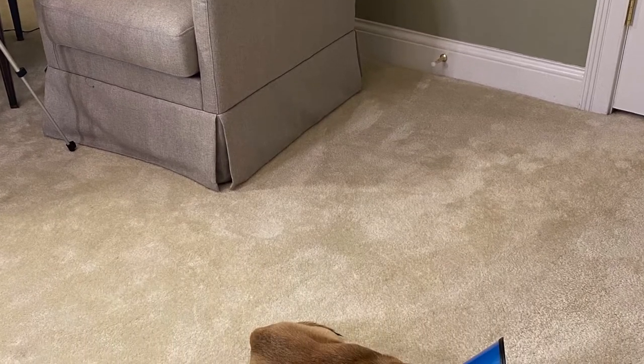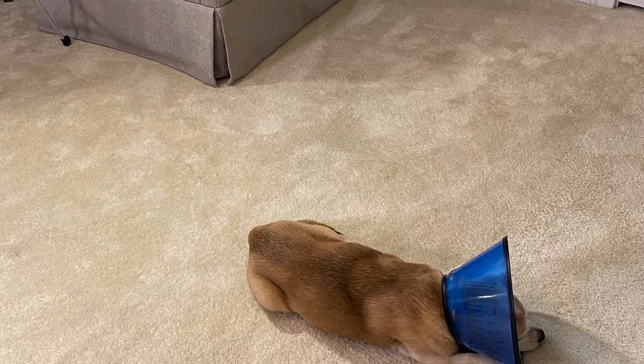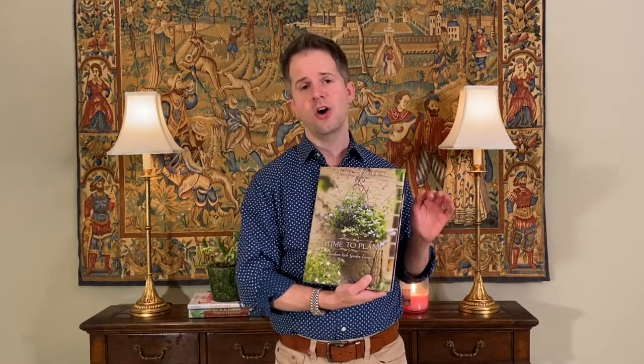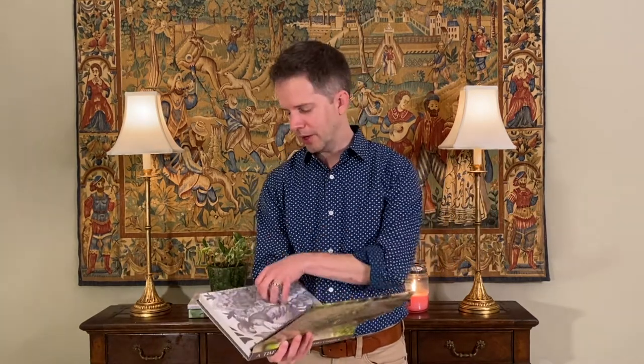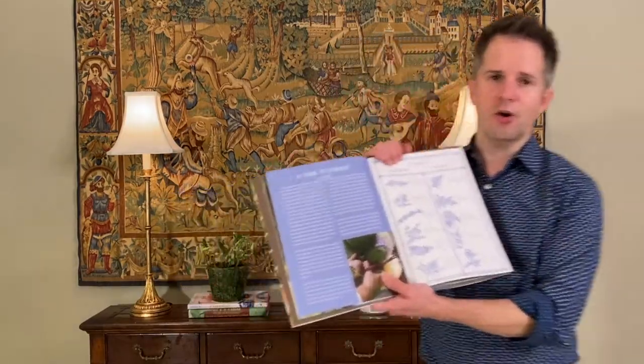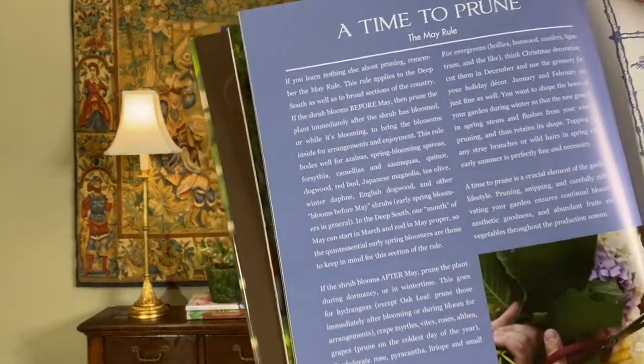The question about lilacs reminded me about this book, A Time to Plant from James Farmer, because he has some really good advice on the seasons and how to garden according to the seasons. Let me turn to a page in the book — he has a page called A Time to Prune, and in this page he talks about the May Rule. He says, "If you learn nothing else about pruning, remember the May Rule."